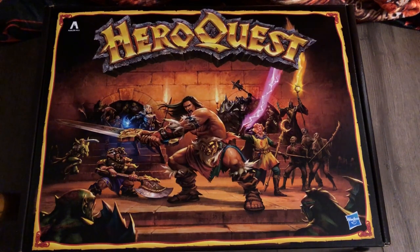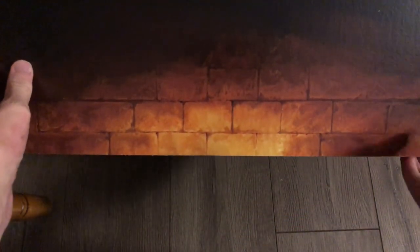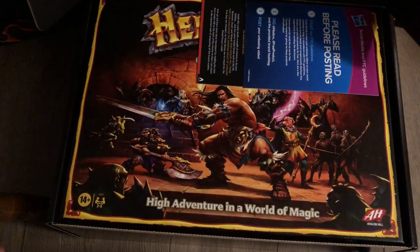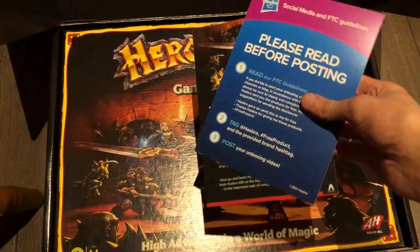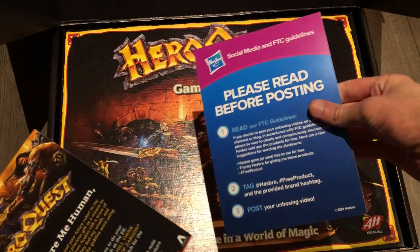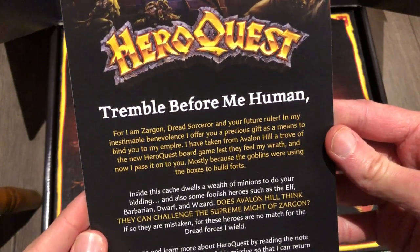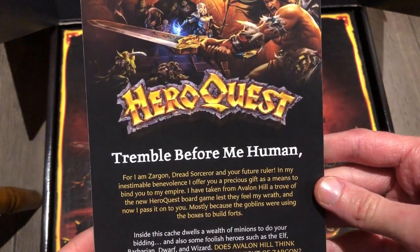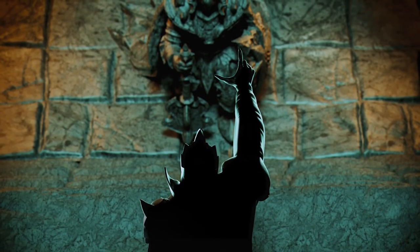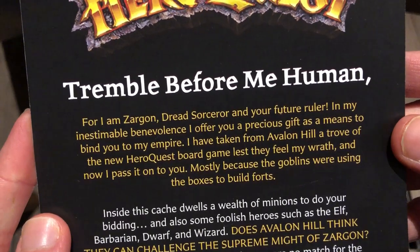Let's get this thing opened. It's in a rather nice box and it opens almost like a shoe box. There's a nice brick pattern on the side, and inside is the base game. On top there are instructions for me as a content creator and also a note from Zargon.